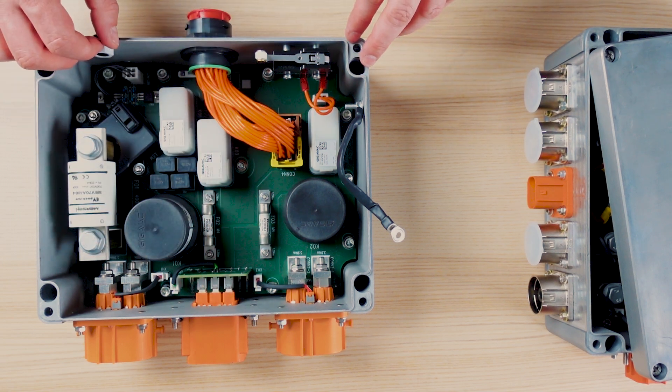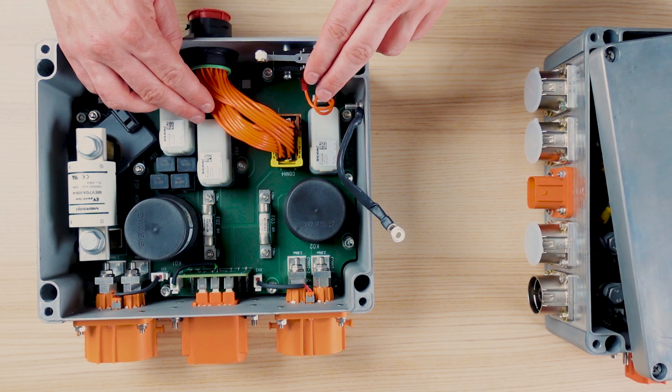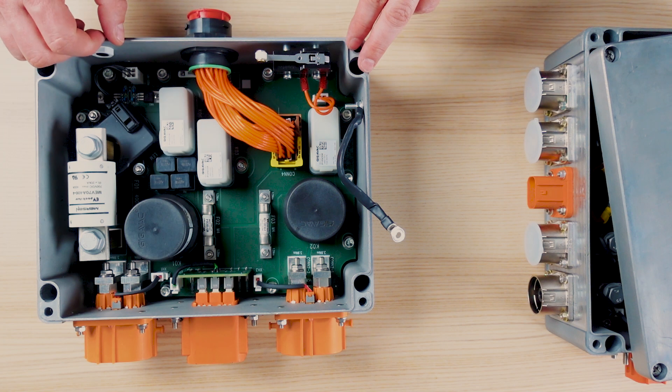In fact, the only cables we have in this product are for the low voltage signals — here with the main wire harness, or here and here for the interlock load.